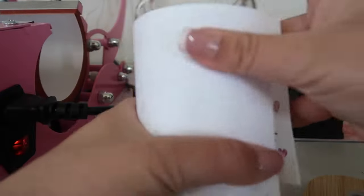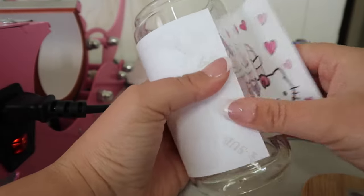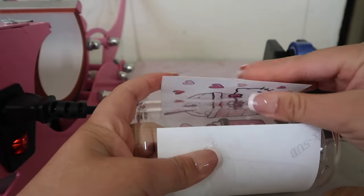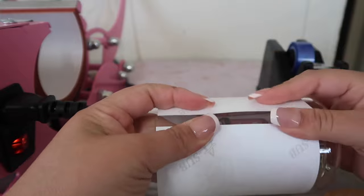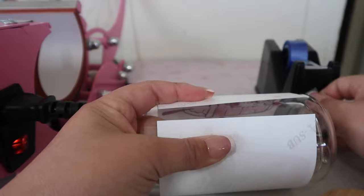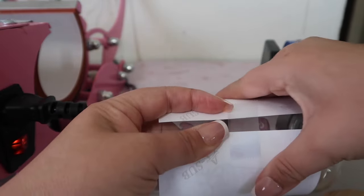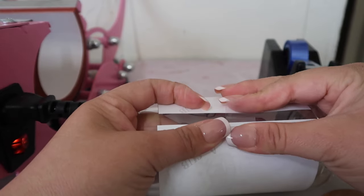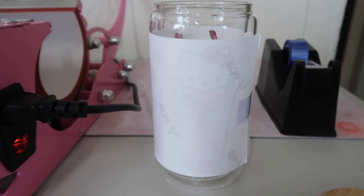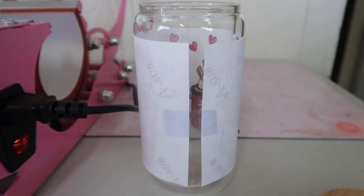You're going to position the design where you want it — this is the tricky part. You want it to be even. Once it's about where you want it, I like to just tape down the middle, then stretch it all the way and tape it like that, and then tape the top and the bottom on the two sides.